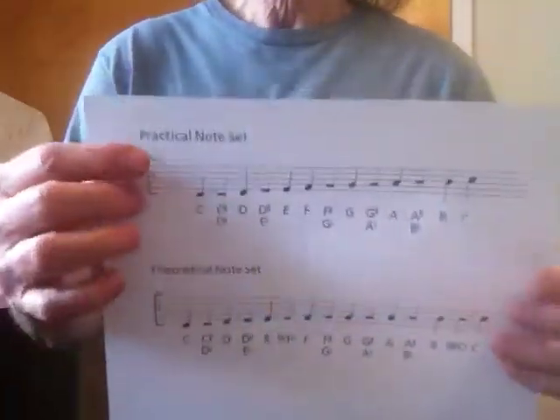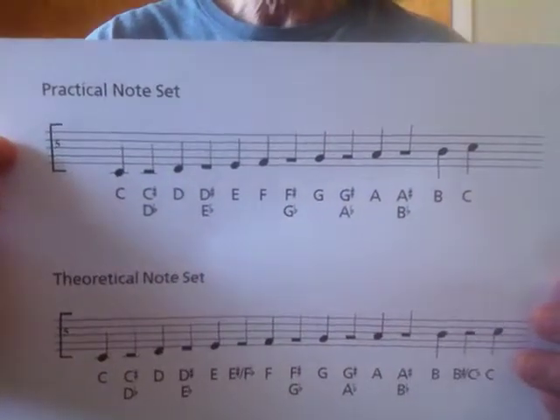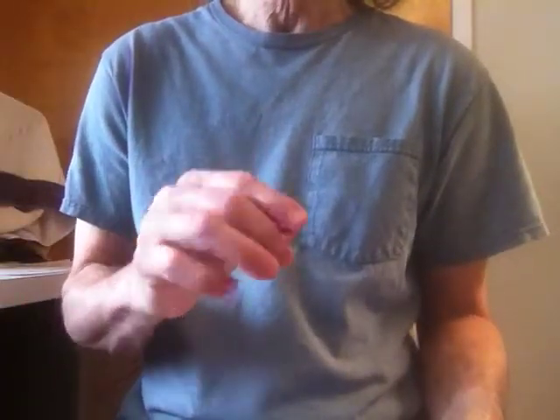So now with the practical note set, what if you get somebody who says, 'Joey, I challenge you to notate a piece of music written in an extreme key'? He or she says, 'I bet you can't do it.' And I say, 'I bet you can.'